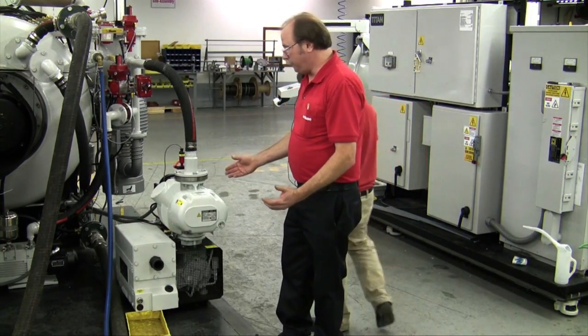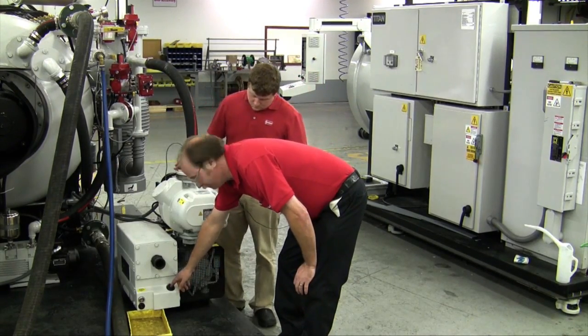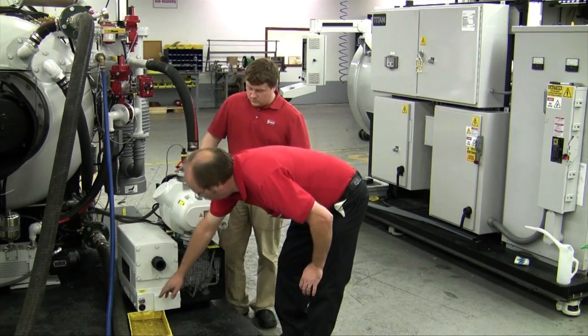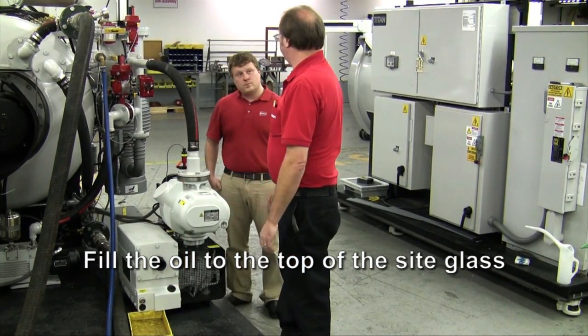Now that the oil is drained, we want to refill the pump with oil. Simply fill the oil through this port. You want to take the oil level up to the top of the oil sight glass and stop.